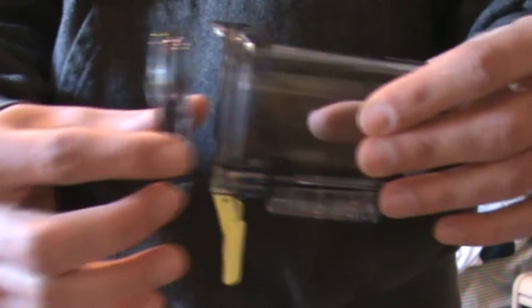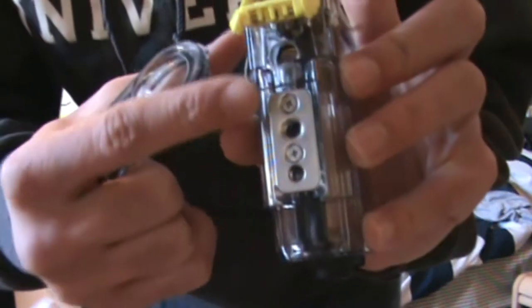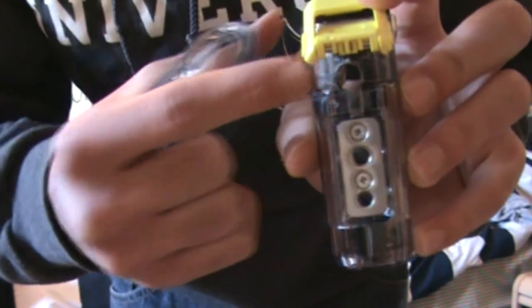I'm going to show you how to get the case to work so you can actually get a mic into it. The first thing for setting up the case — you've got to pop out this little front plate, pull it right out. Then what I did was drill a hole underneath here so that the mic can fit into the camera. It's really easy and doesn't take too long.